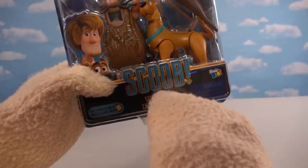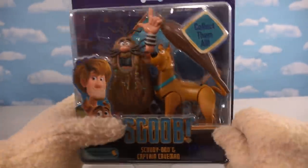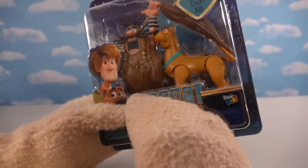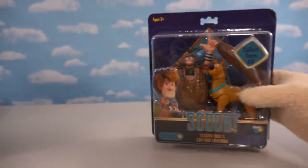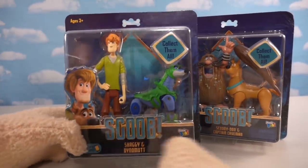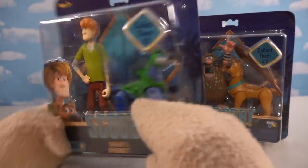Today we've got all those new Scooby-Doo figures from the new Scoob movie. It looks like they packaged each one of these figures with a Scooby-Doo figure and a classic character from the past. Captain Caveman — I haven't seen him since the 1970s! He's gonna be in that movie too. And with Shaggy we get Dinomut — holy cow, he's from a cartoon from the 1970s as well.